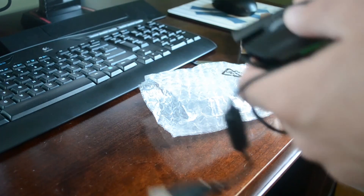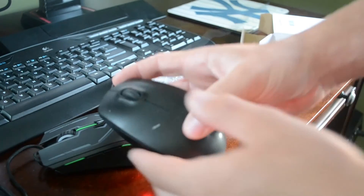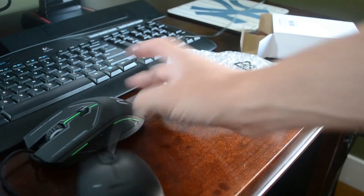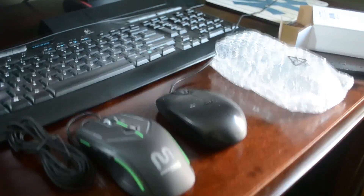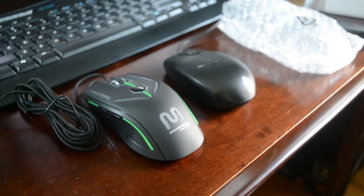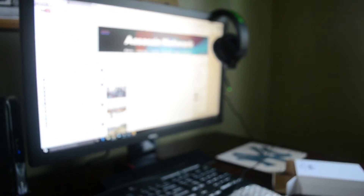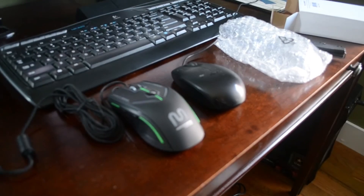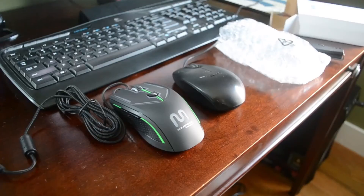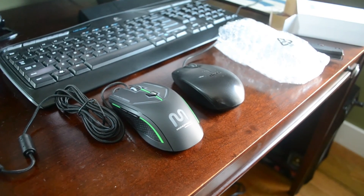I'm going to go ahead and plug it in. For size comparison of what I'm currently using now — this is the two next to each other. Sorry, this tripod barely ever gets used. And there's my new BenQ monitor, which I love. Hopefully Monoprice is going to hook me up with a monitor — they sell a 4K one on there for a really good price.